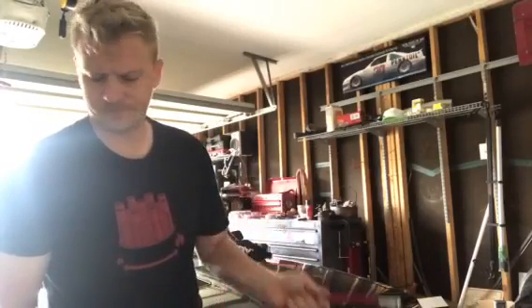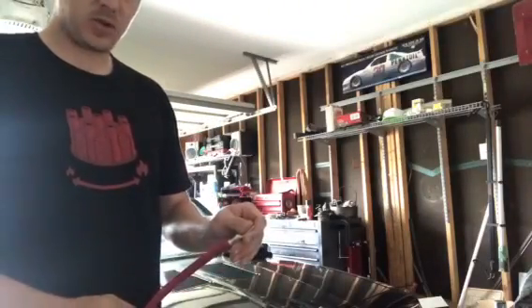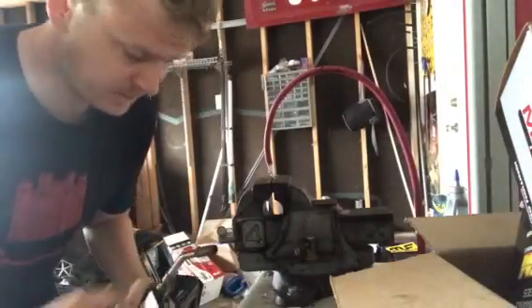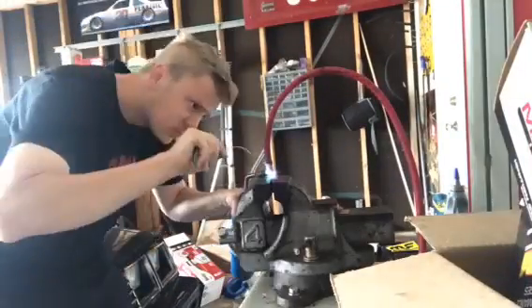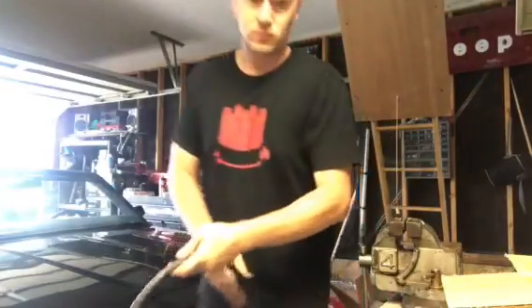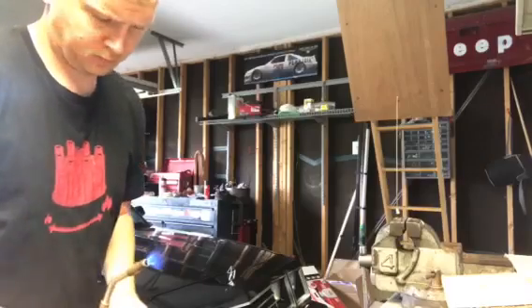Alright, so we've got all of our crimping done and that went just fine. So what we'll do now is get this in the vise and go ahead and solder everything. I would do this in real time but it takes a while for that spade to heat up hot enough to melt the solder, so we're going to speed this whole process up here.